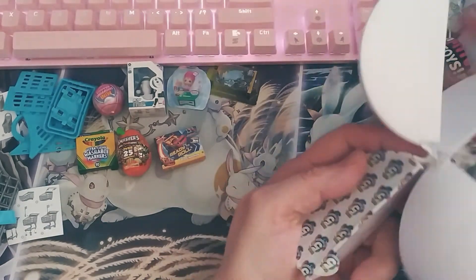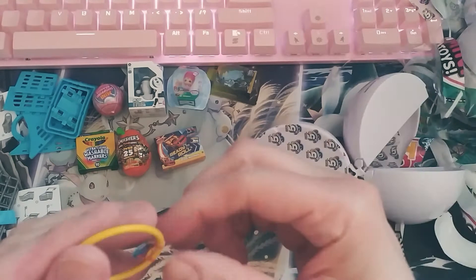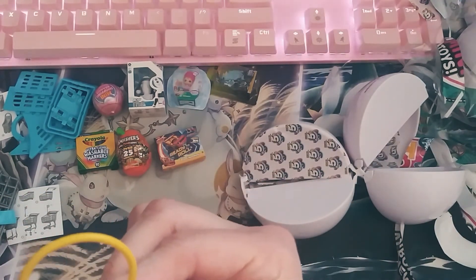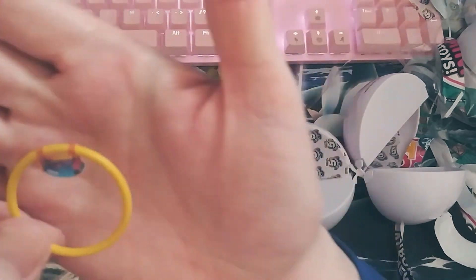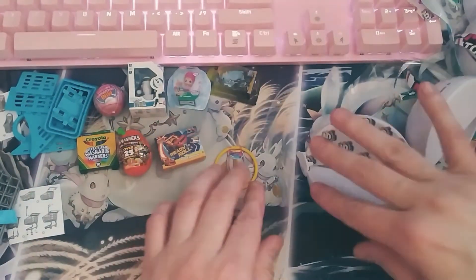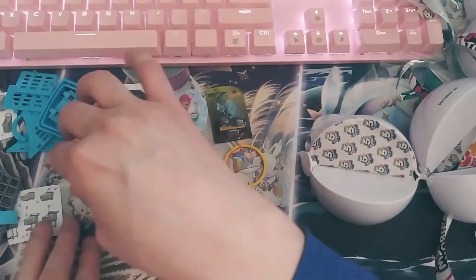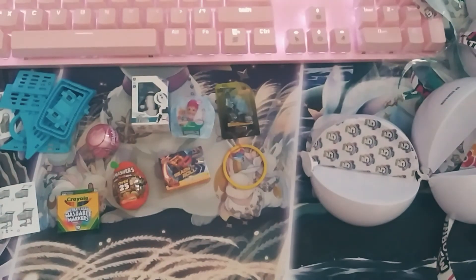We have one last one. Looks like we have a little hula hoop — yeah, it's a hula hoop but it's like super teeny tiny. Anyway, so that's what we got for these mini brand toys. Hope you liked the video — don't forget to click like and subscribe for more openings. Thank you guys, bye!